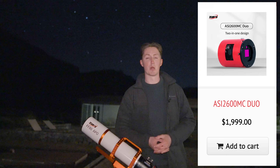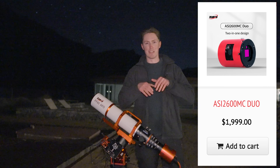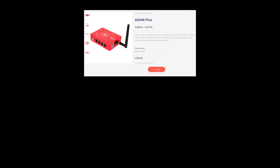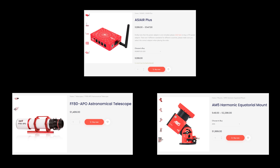Thank you very much ZWO for sending me the camera to try out. If you'd like to purchase it for yourself, I've included the product links in the description below. If you'd like to purchase or have a look at any of the other pieces of equipment featured in today's video, I've also attached links to them below. Be sure to check them out and subscribe to the channel as I'll be making further reviews on them in the near future.